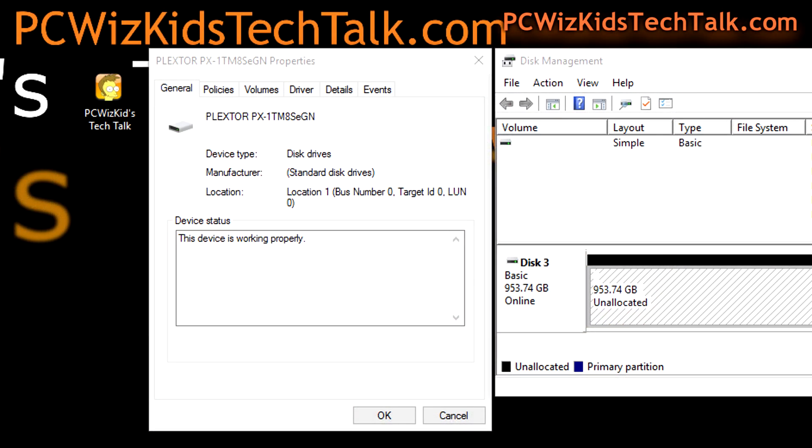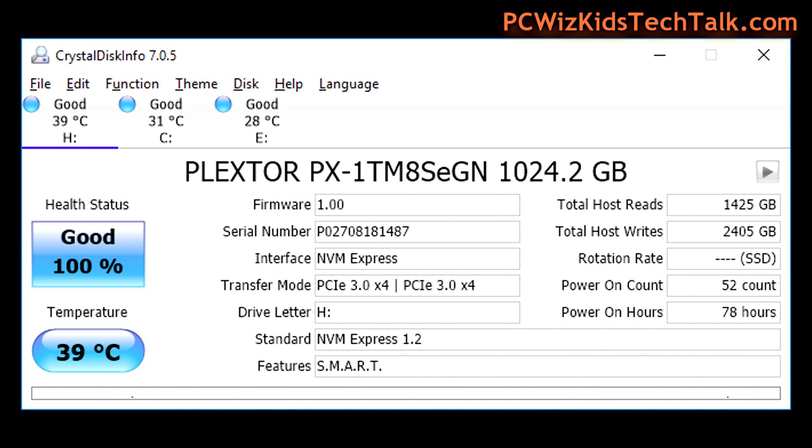Here it is running and installed in Windows 10 64-bit. I've launched the device info so you can pause the screen and see the details. I'm running firmware 1.0, that's drive H. You can see the transfer mode: PCI Express 3.0 x4 speeds, interface NVMe.